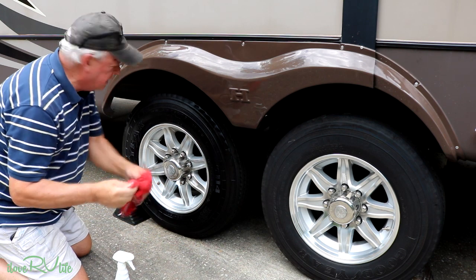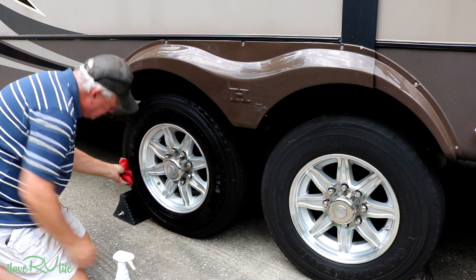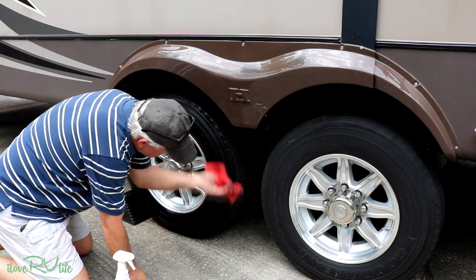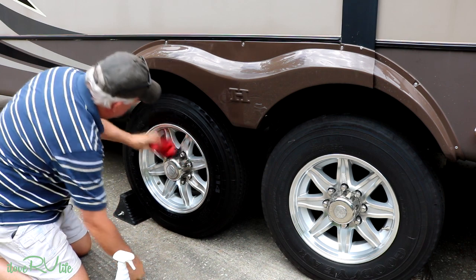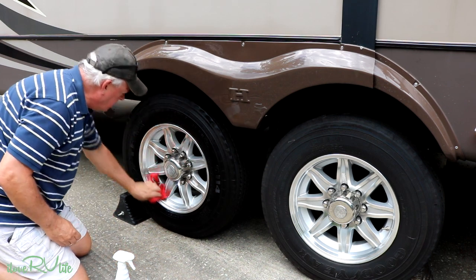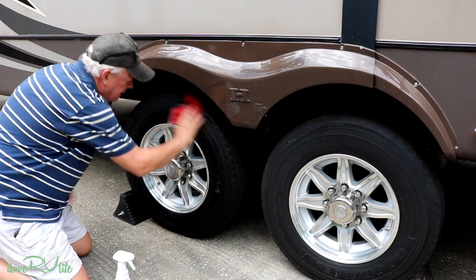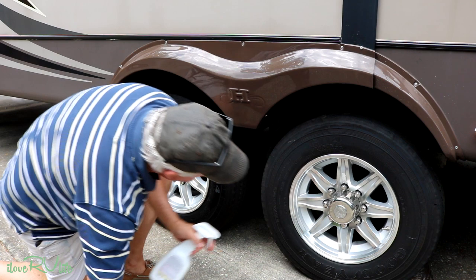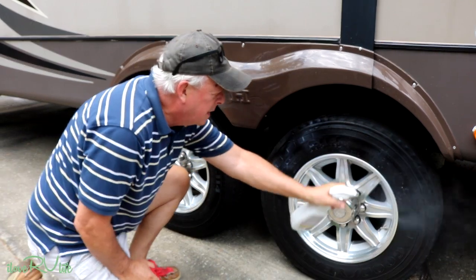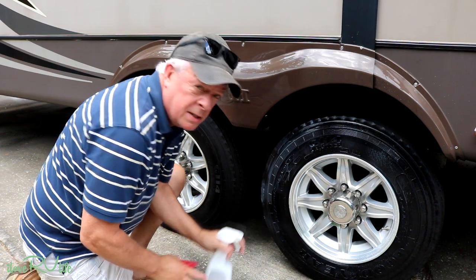I use a lint-free cloth and wipe the excess off. I've got some on the rim — that's fine, I'll just wipe it off so it won't be spotty. I'm going to do this on all four tires and let them dry. This is really going to help extend the life of your tires.